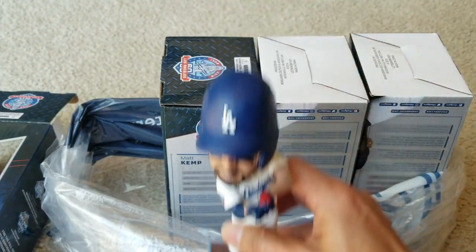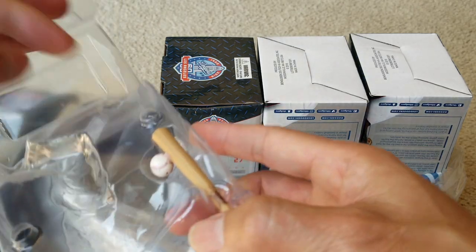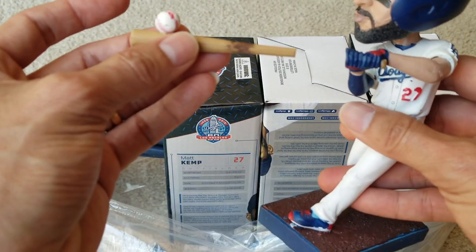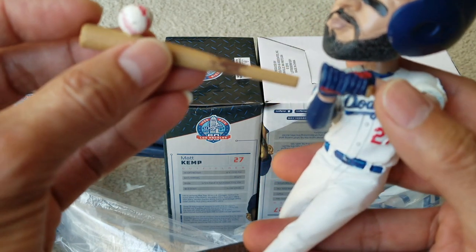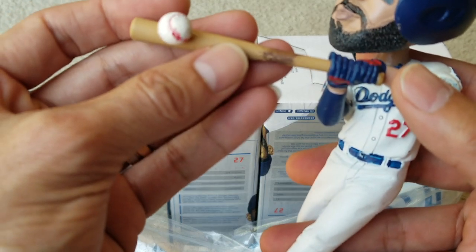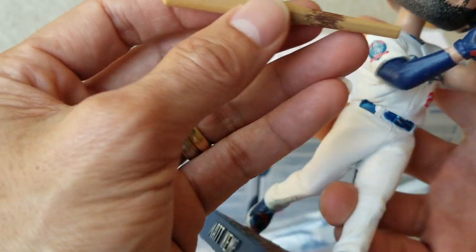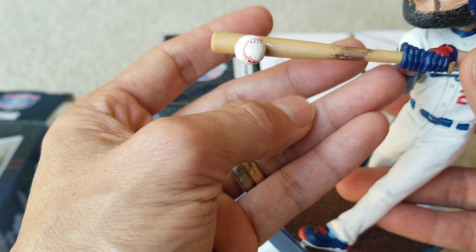Let's put the bat in there real quick, see what it looks like — hopefully I'm not going to break it. You need to insert this bat with the ball right there. Pretty sure it goes facing outward like that. It's a bit loose, but that's it.